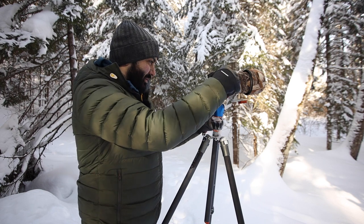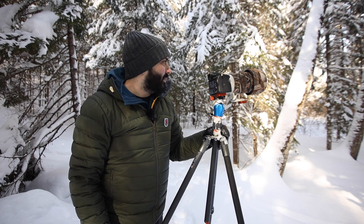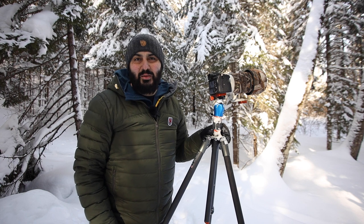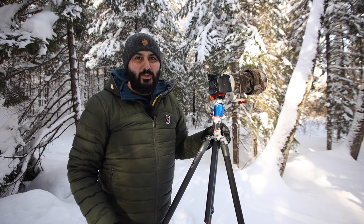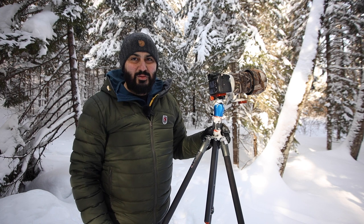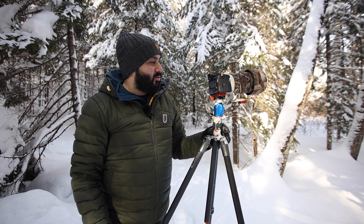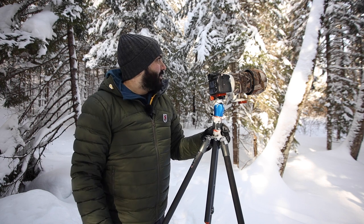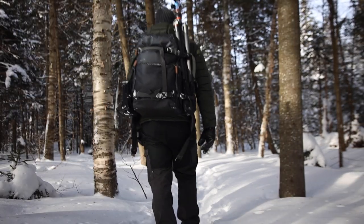Thank you guys for coming along and I hope you enjoyed this video. I haven't been out shooting in quite a few months because I've been focusing on the business side of photography, which is going well but really cuts into your shooting time. It's great to be back out today taking pictures and trying these gloves. I'm looking forward to seeing what sunset brings and hopefully getting some good shots.